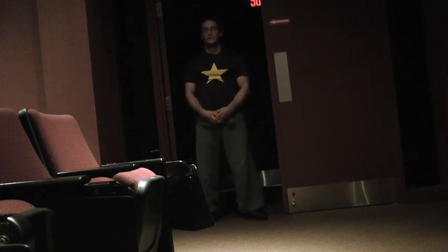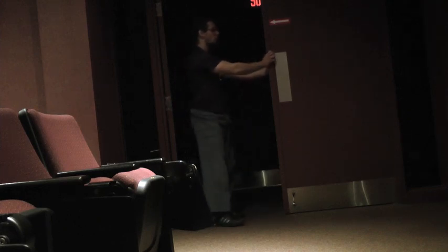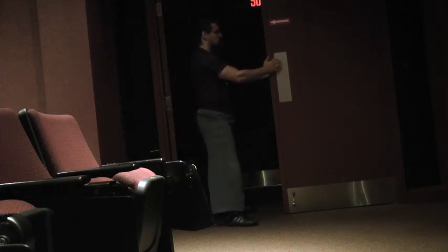Smile and breathe deeply, beautiful people. This is step one of the one-arm pull-up progression: vertical pulse. You can use a door or a wall — today I'll be using a door. Grab the sides of the door.